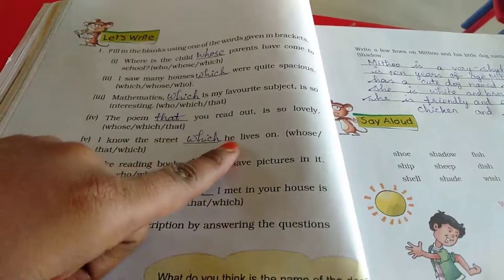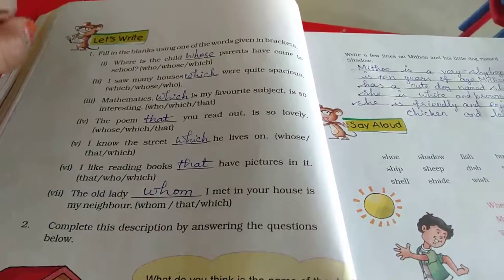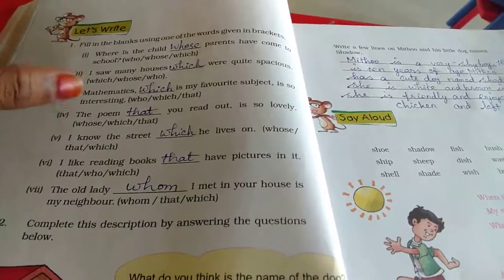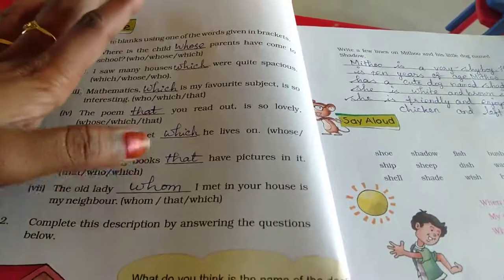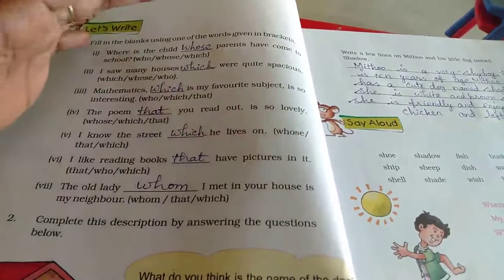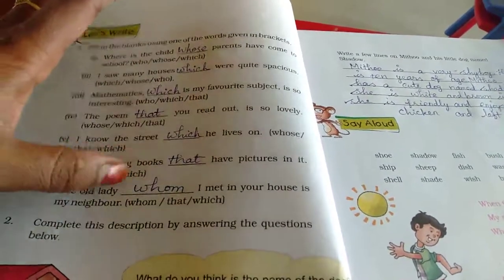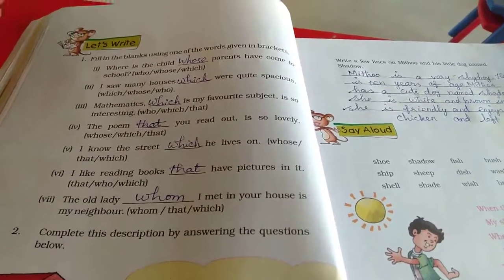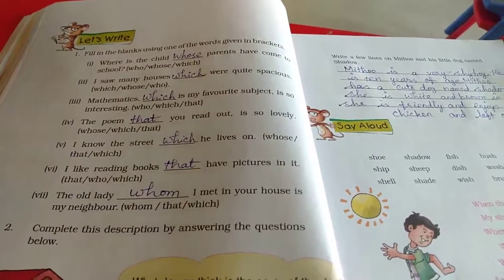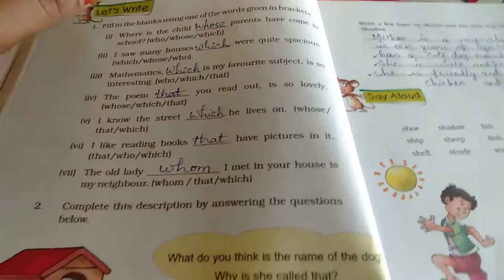I know the street which he lives on — the street is a place so we use 'which'. I like reading books — books are mentioned with their content being pictures, so we use 'that'. The old lady whom I met in your house is my neighbour — since we are referring to the lady, we use 'whom'.